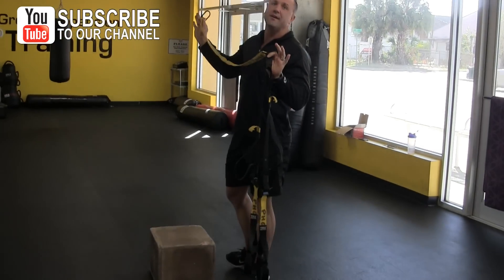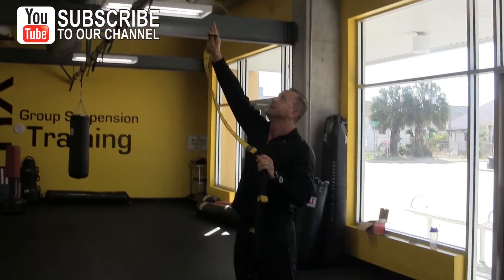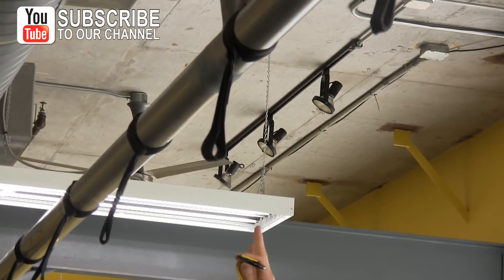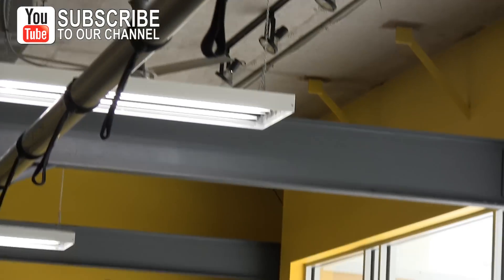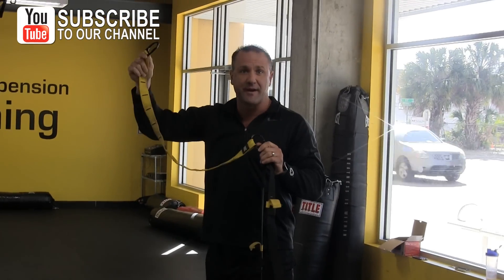I'm located here in my fancy TRX room here in Powerhouse Gym. We have these straps hanging from our ceiling at about seven and a half feet tall. Every time you hang your strap, you may be using a tree, a door inside your house or hotel room, or you could possibly be in your garage. Every height is going to be different.